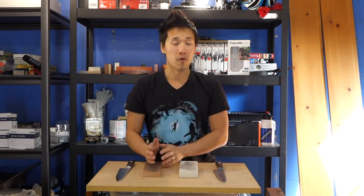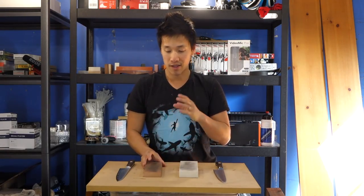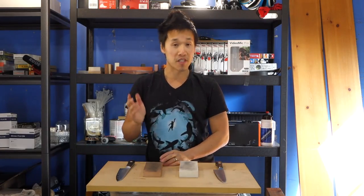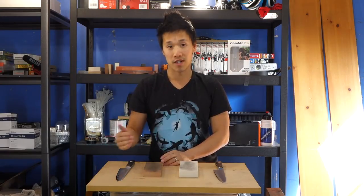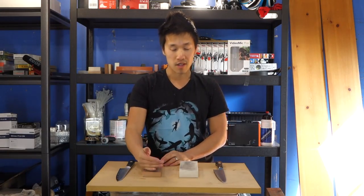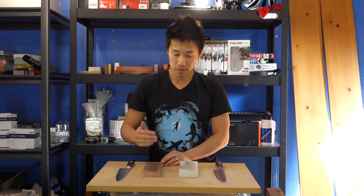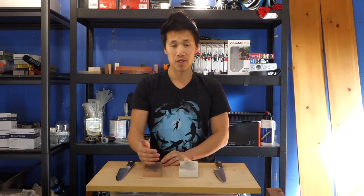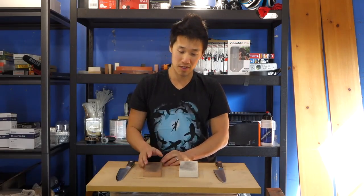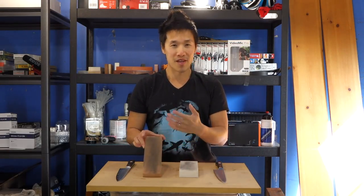The cutting performance of this stone is really exactly the same as it's always been. It took me six passes to get a burr on one side and four passes on the second side. So again, not the fastest cutting stone. And one thing that's a sore subject on this stone is the constant load up that you're dealing with.